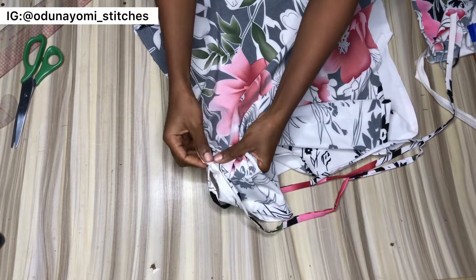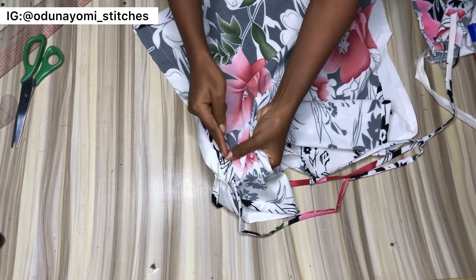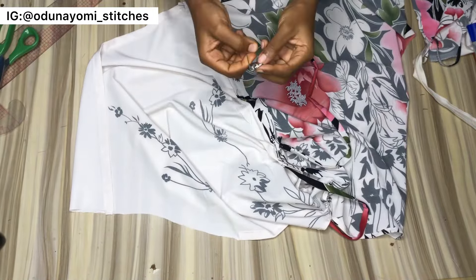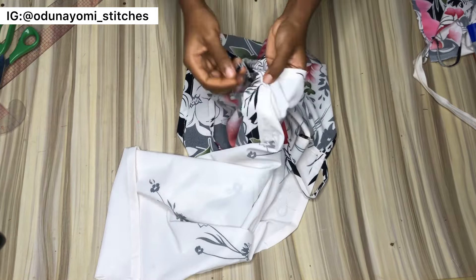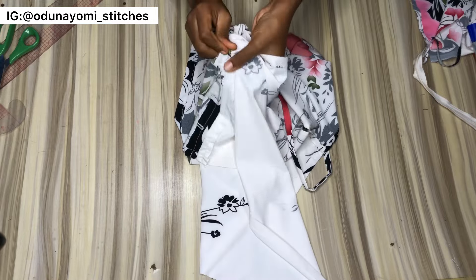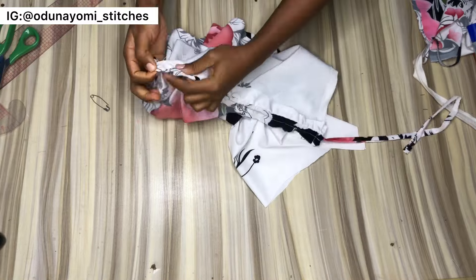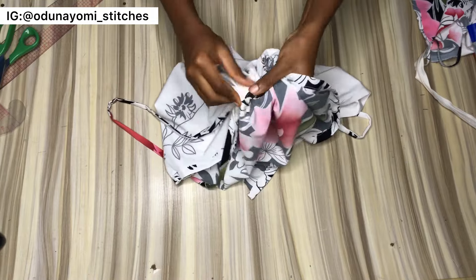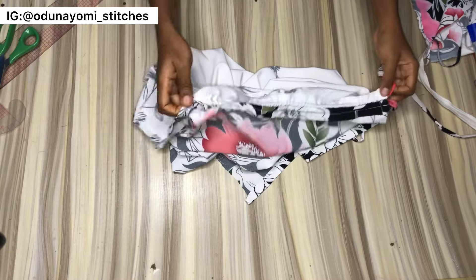I prefer to fold the fabric down and leave about 1 inch space below the joining so the rope can pass through, then sew with half inch all through. After sewing down both the front, right, and left sides, I put a safety pin at the tip of the rope. Through the opening I left, I pass the safety pin through the hole and move it downward. Do the same for both right and left sides. When you pull this rope inward it will balance nicely and look neat.